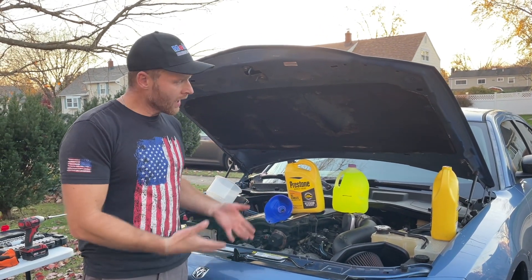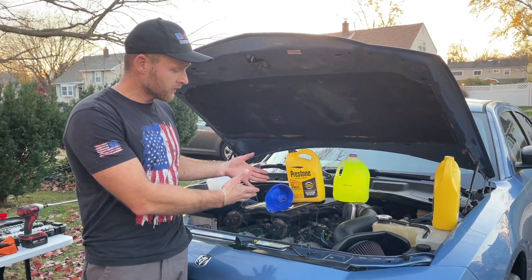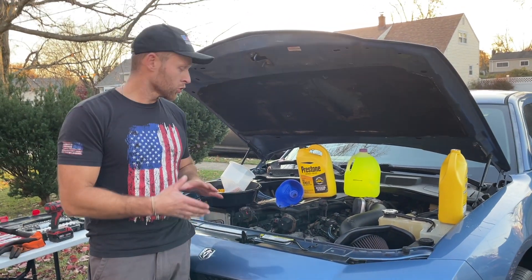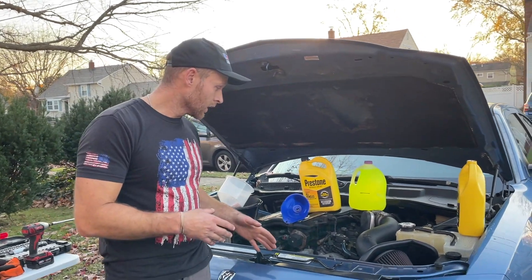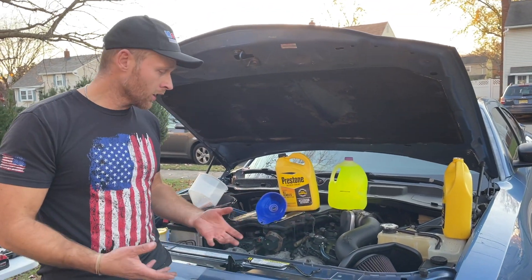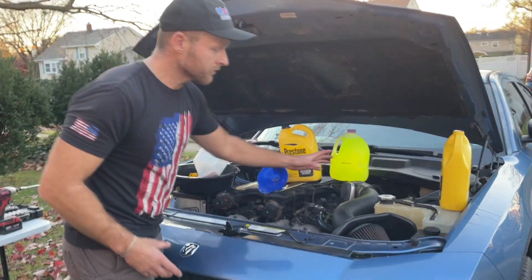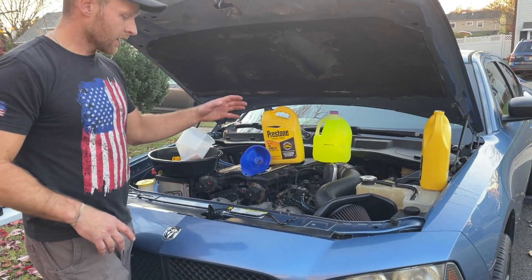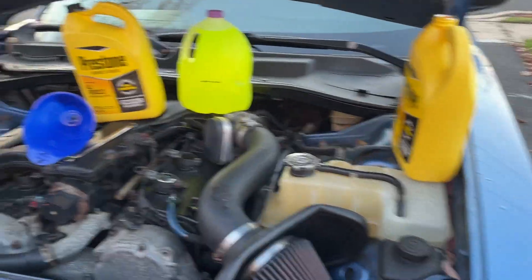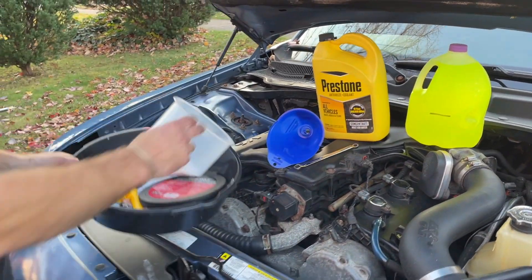This process works on any car. I'm specifically doing this on a 2007 Dodge Charger, so if you want to be Charger-specific it will work on a 2006 to 2010. But like I said, this works on any car. Sometimes you're using a radiator cap, sometimes the reservoir. In this case this car doesn't have a radiator cap, so we're gonna be working off the reservoir.